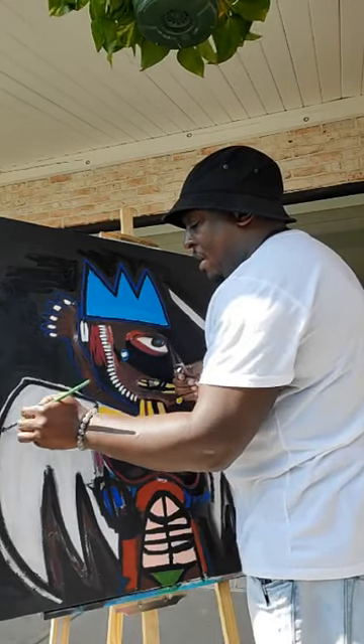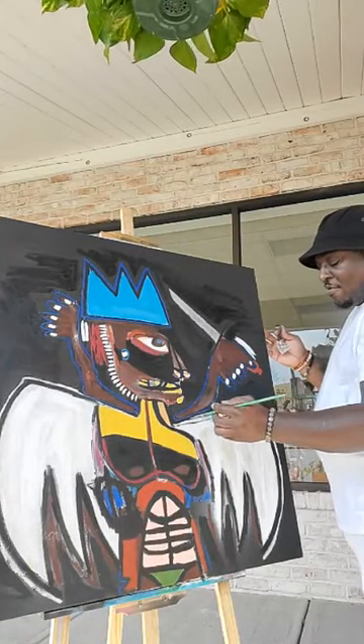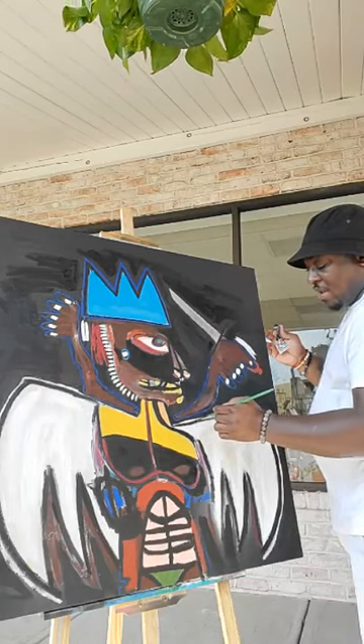Only like two or three of my paintings haven't been signed with a gold pen. So for the most part, if it ain't gold pen, it ain't Mid-Arts. It's only about three or four that's not.